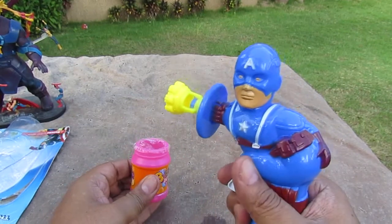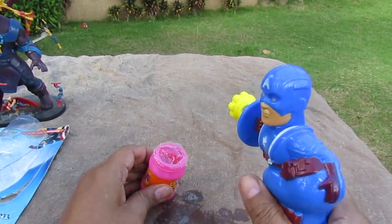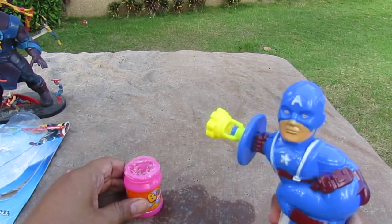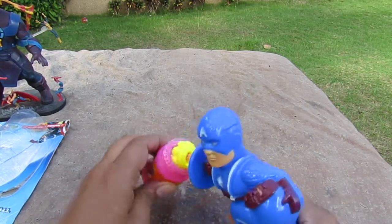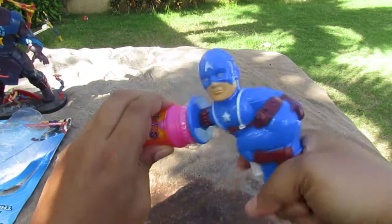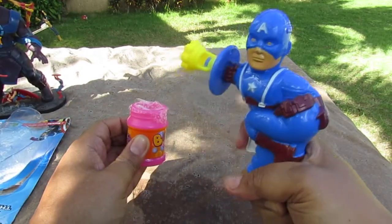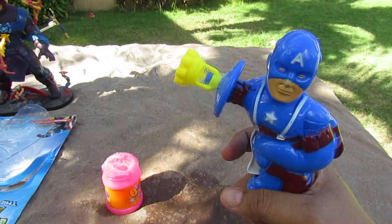Okay, let's do it this way. Captain America blows bubbles — it works better than the Hulk one! Oh, bubble bombs — that's nice, it's cool! So yeah, thanks for watching YouTube, subscribe for more. Bye bye!